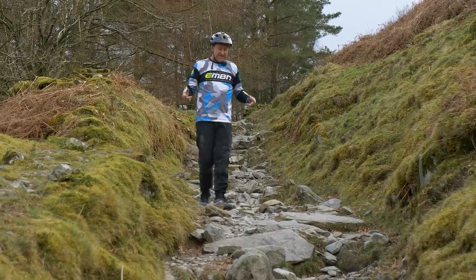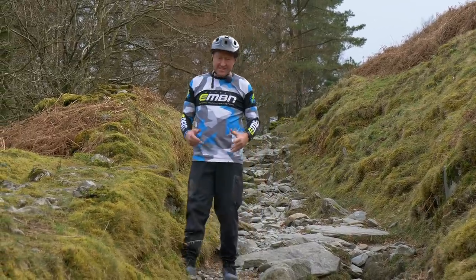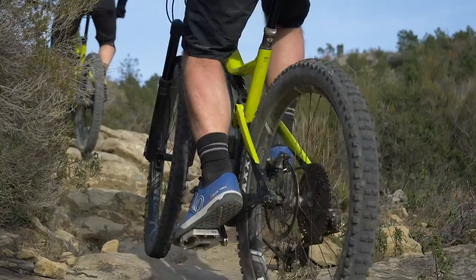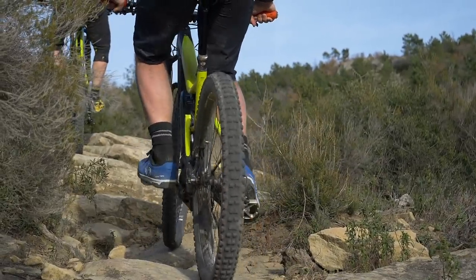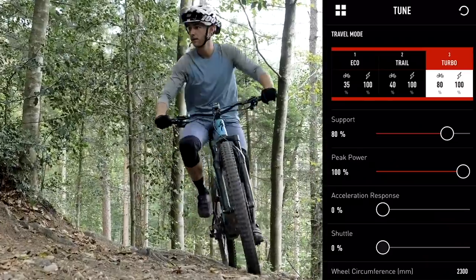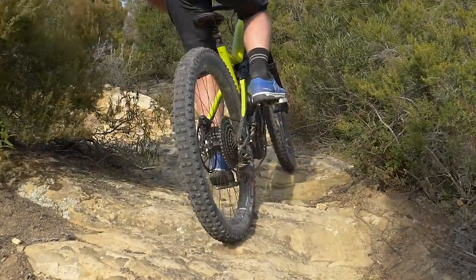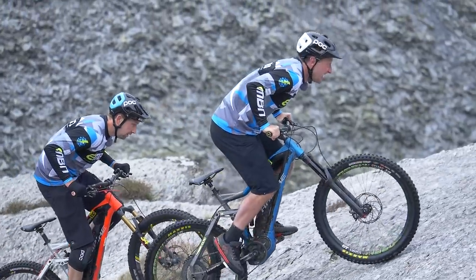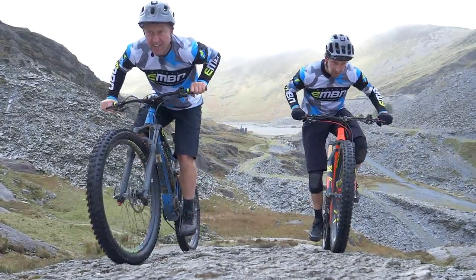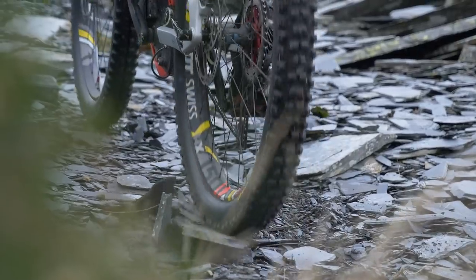Does rider power matter? Yes it does, but not quite as much as technique. And what about motor power — is more power really better? The factors affecting your ability to control your e-mountain bike include software: some motors such as Brose and Shimano allow you to control the way power is delivered to the back tire. Then there's componentry, tires, and gearing. Geometry has a big impact — short chainstays are more difficult to control on hill climbing. And let's not forget mode — how much assistance you're using — and finally, the ground conditions.